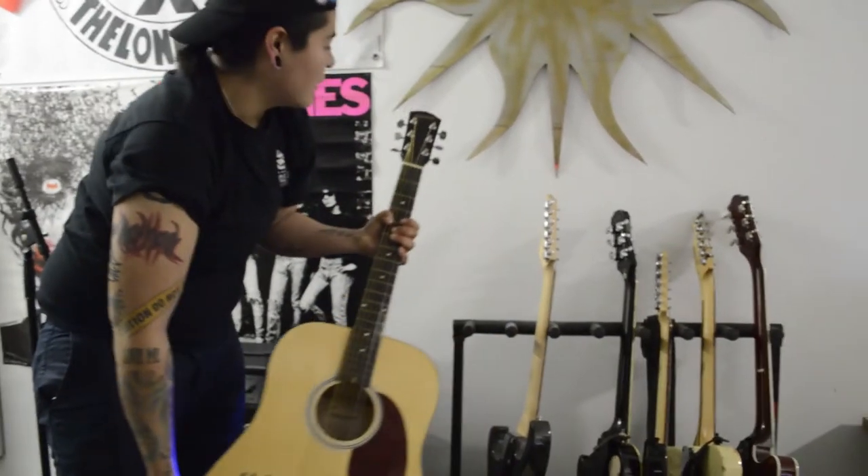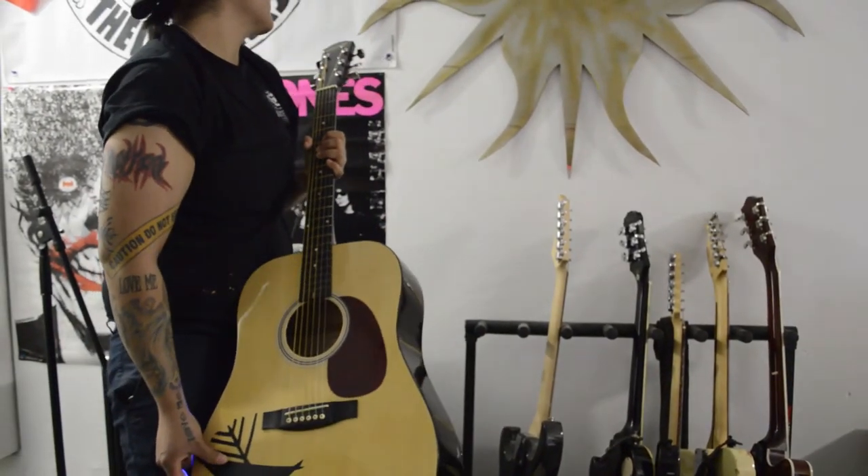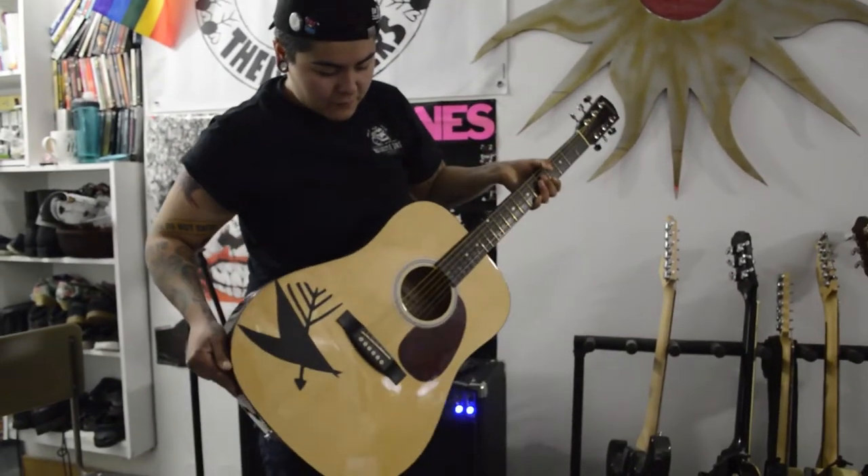And this one is my acoustic — actually, this is a Fender Starcaster. I used to have a Yamaha, but yeah, this is my acoustic one.